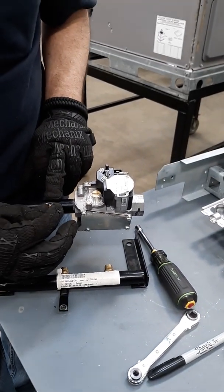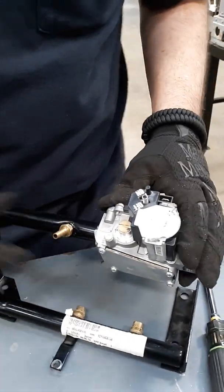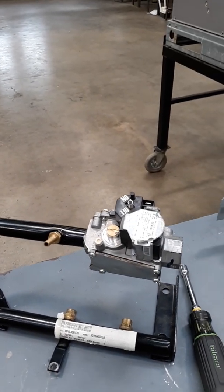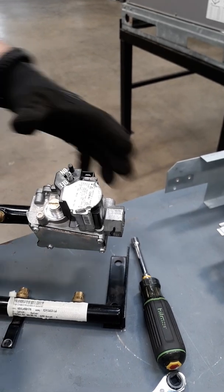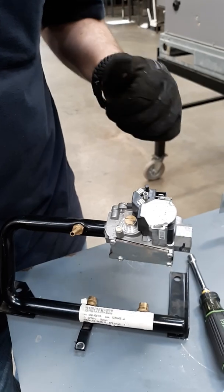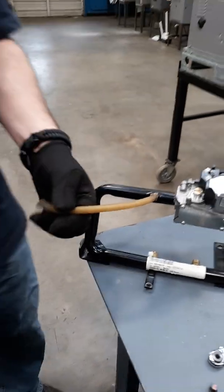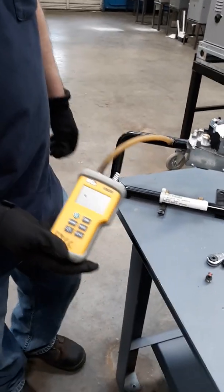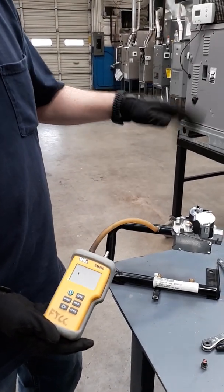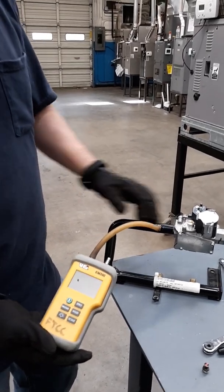That plug is where you can attach your gas pressure hose and adapter to check everything. On your manifold side — your outlet pressure — your 3½ inches of water column for natural gas or 10 to 11 inches for propane, this is actually where you would hook up your manometer to check your gas pressure. It's a plug, not on the gas valve itself, but because of the tight situations in a package unit they actually give you that spot on the manifold.